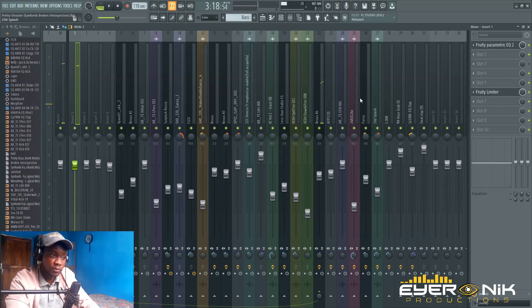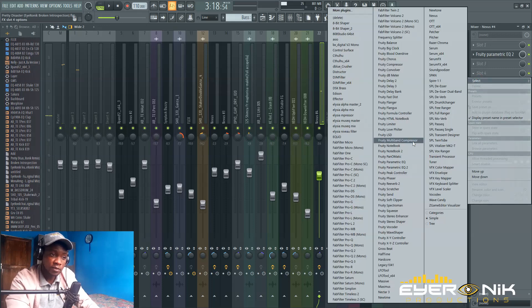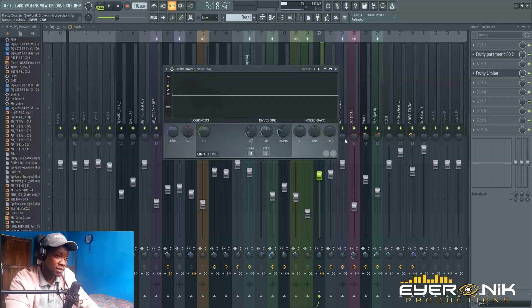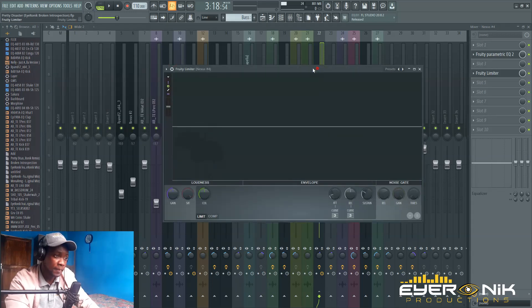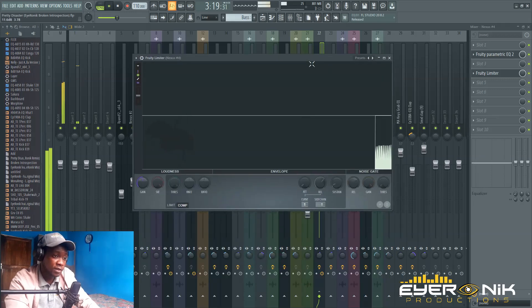Once you've set up that routing, go to the bass channel and add your compressor. We'll be using Fruity Limiter. On Fruity Limiter, go to 'compression,' right-click, and select 'insert 1.' Insert 1 is my kick channel. If you were sending from something else, it would be a different return. From there, listen to how it sounds.